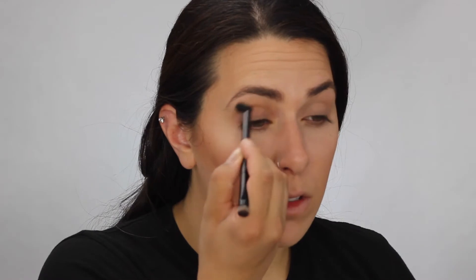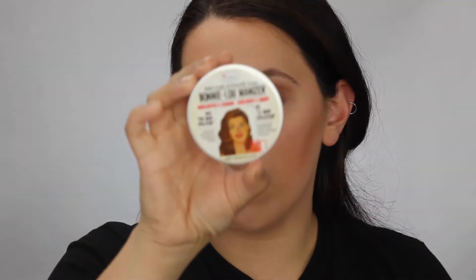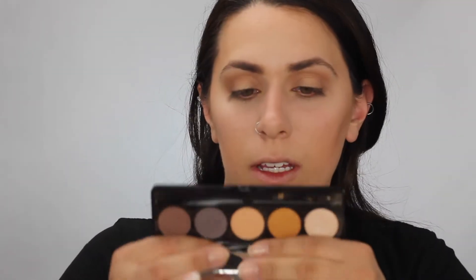Now I'm going to go back into the Butter Bronzer with that same brush and I'm going to use this on my crease. Now I'm going to be taking the Bonnie Luminizer by the Balm Cosmetics, and I am just going to take my finger and tap this on the center of my eyelid. Back into the Dirty Little Secret palette — I'm taking this shade here which is called Sassy, just getting it right in the center of the highlighter there.